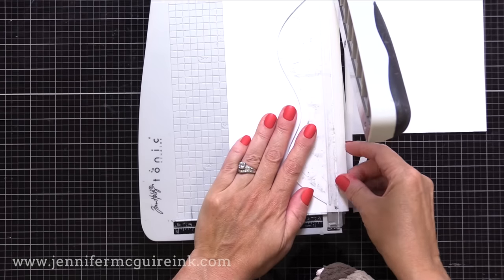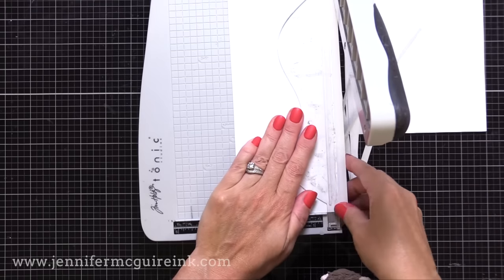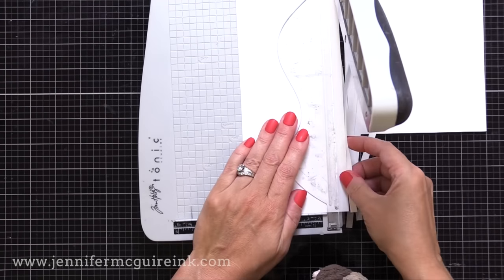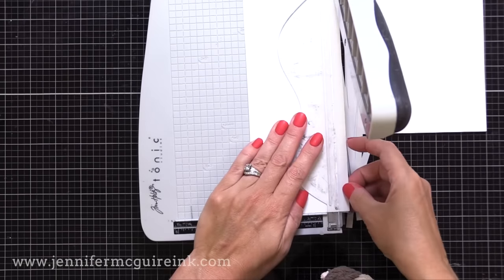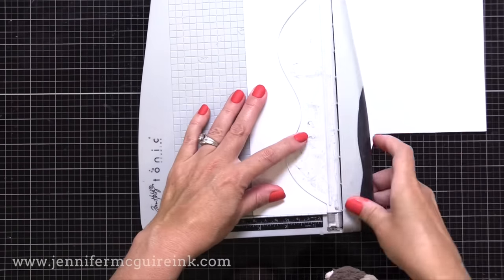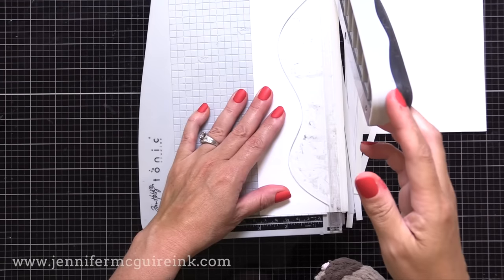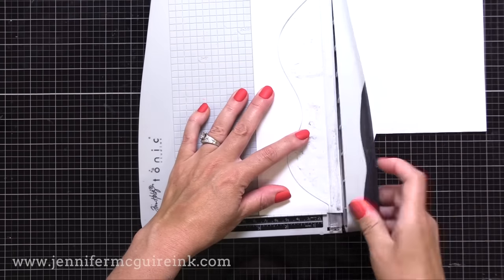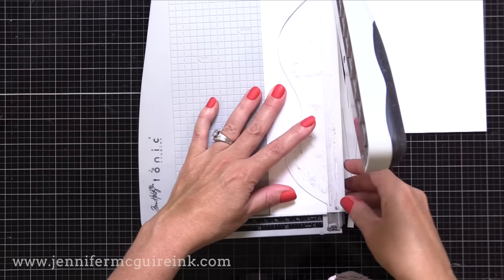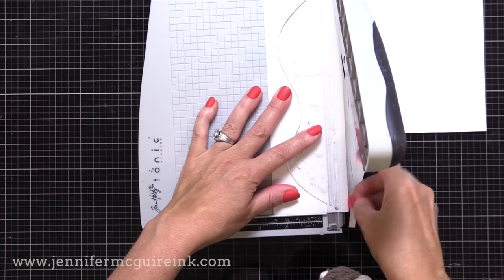You'll see it's very easy when we go to stamp it. So this is cutting quarter-inch strips. On this Tim Holtz trimmer, you can see a quarter-inch is just a grid line on the background. So I just move the label sheet over one grid line and cut, then move another grid line and cut. This actually goes pretty quickly and you can hold two halves of a label sheet together and cut multiple strips at once.